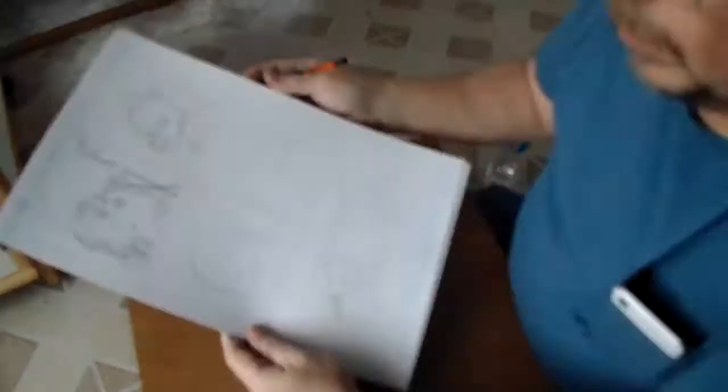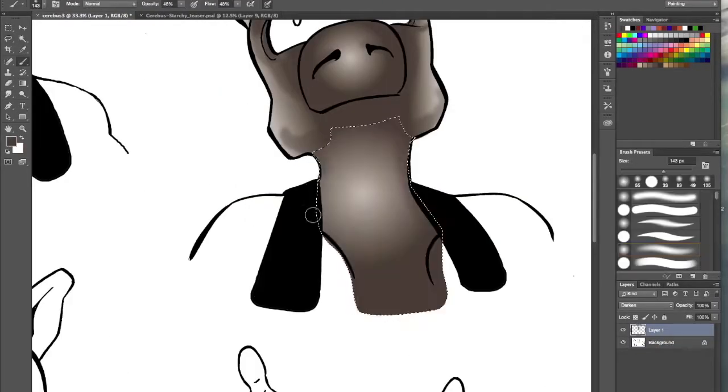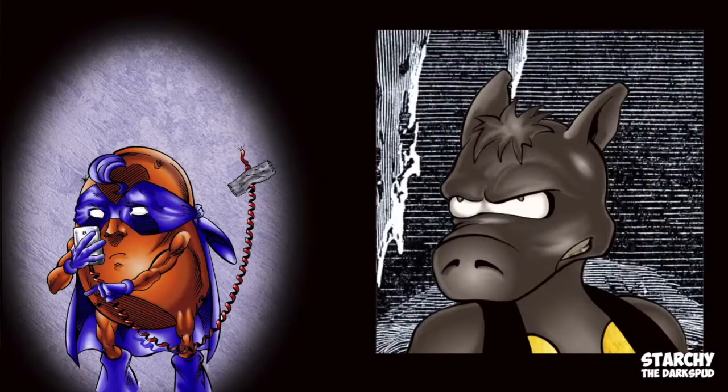And we're going to walk you through the entire process here — how we start with pencils, move on to inks, and then on to coloring, computer animation, and finally the finished product.